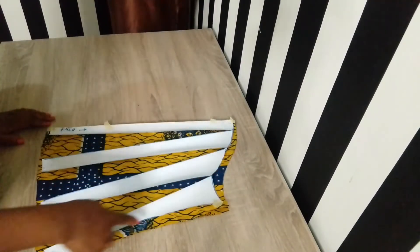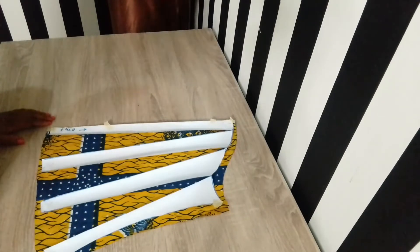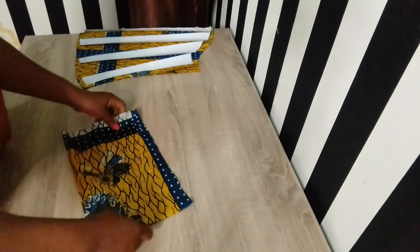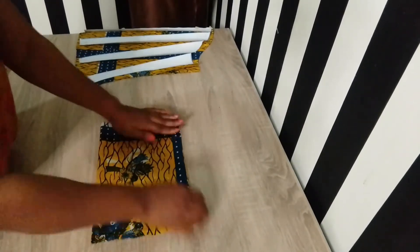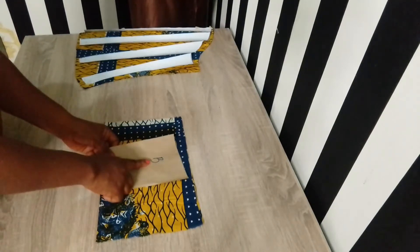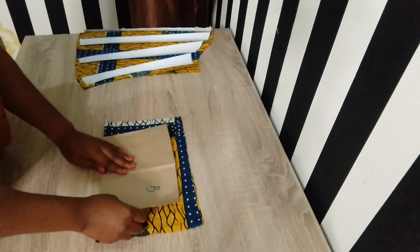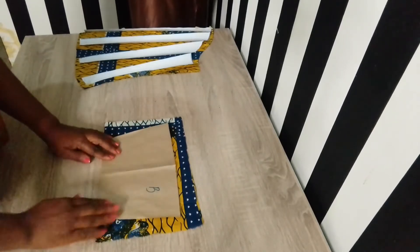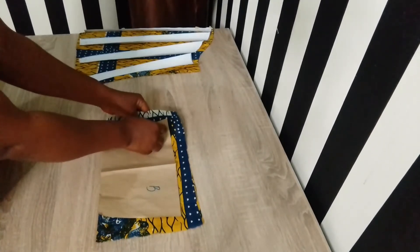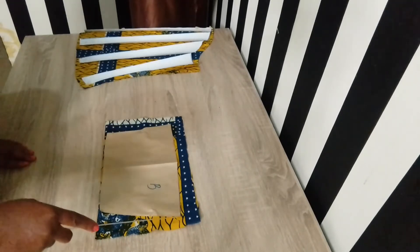We're done with section A. For section B, which is the band section, I placed this piece of fabric on fold, then placed pattern B on the fabric and secured it with a pin. I then cut out the fabric using the pattern with half an inch seam allowance on all sides.